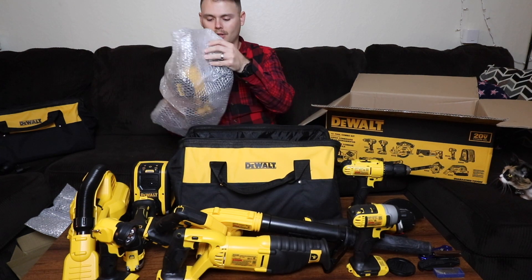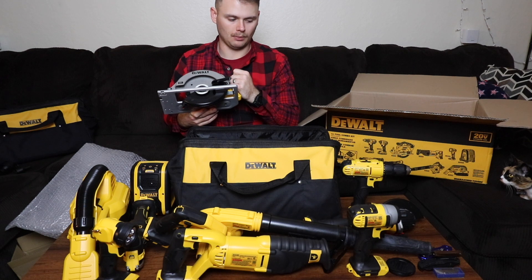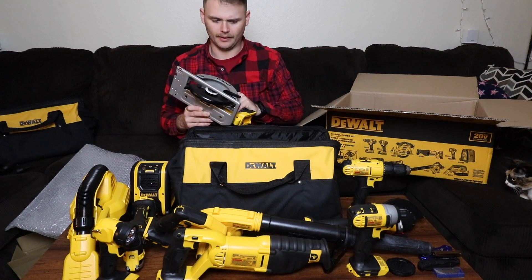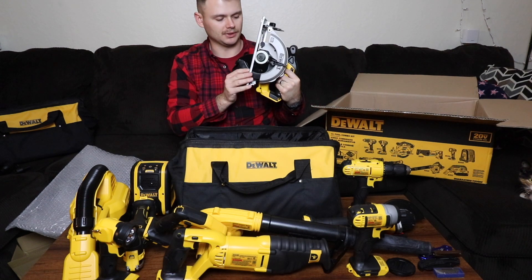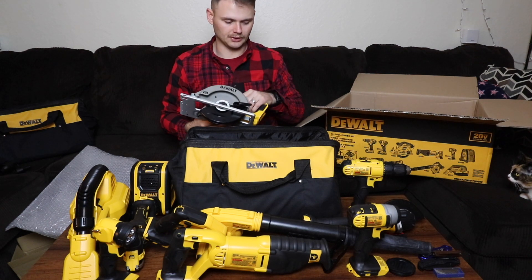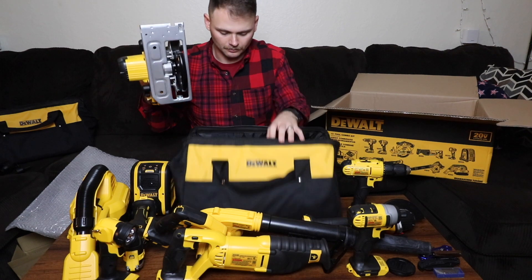Last but not least, probably what I would consider the best tool in the entire kit — or maybe the most expensive — is the circular saw, or skill saw. This was one of the main things I wanted out of a combo kit. You can cut wood and plywood cleanly and precisely, which you can't really do with just a reciprocating saw. It feels like it's built very well, pretty heavy duty. The motor's pretty big and it has a good solid weight to it. It's actually a little bigger than I was expecting from the pictures.